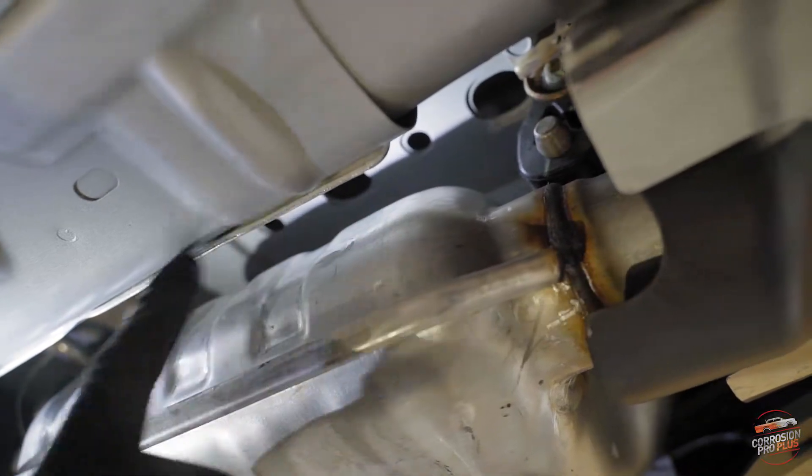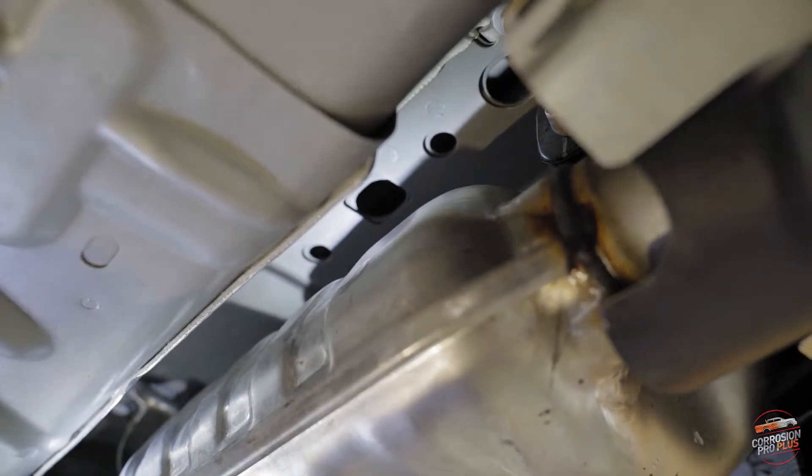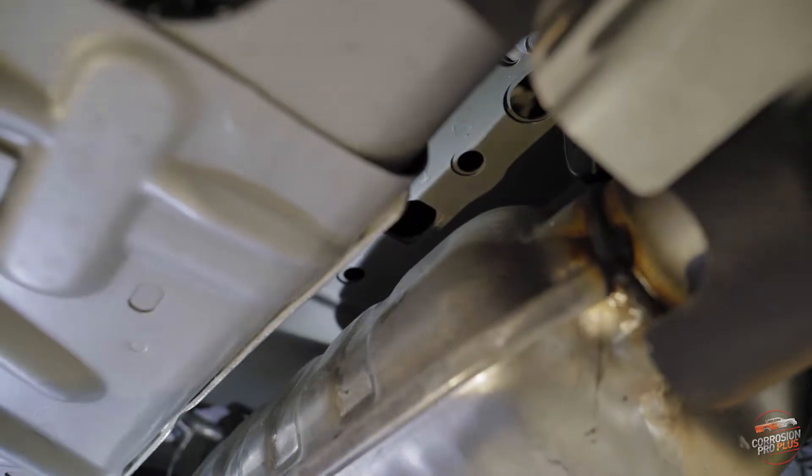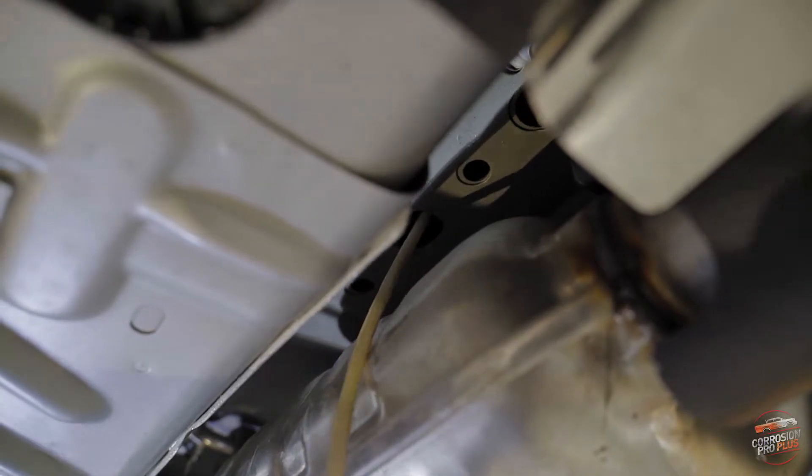Right here we have those hollowed parts we talk about where they strip the weight out of the car by making them hollow. But if we don't treat those, the de-icing agents can just sit in there and corrode without you even knowing it.